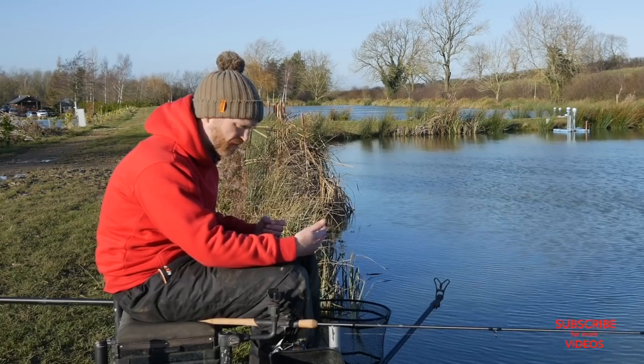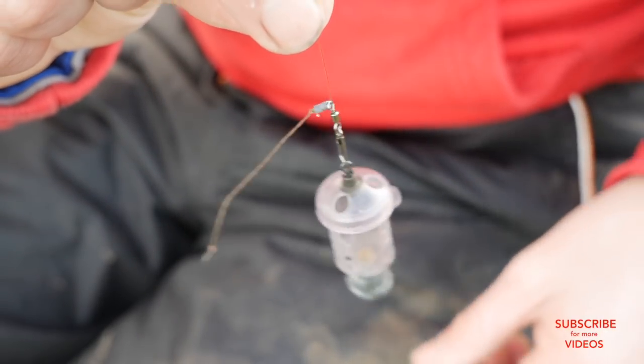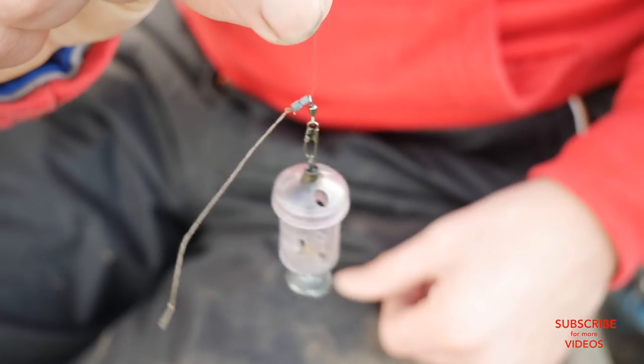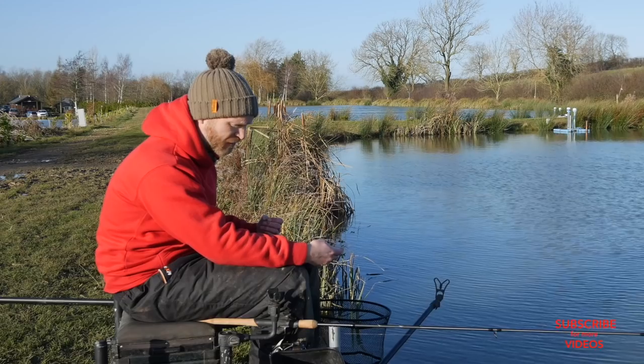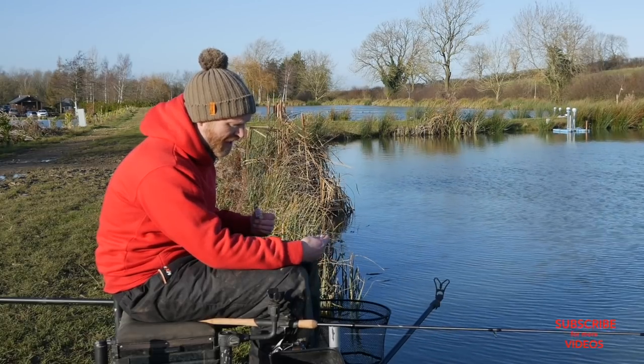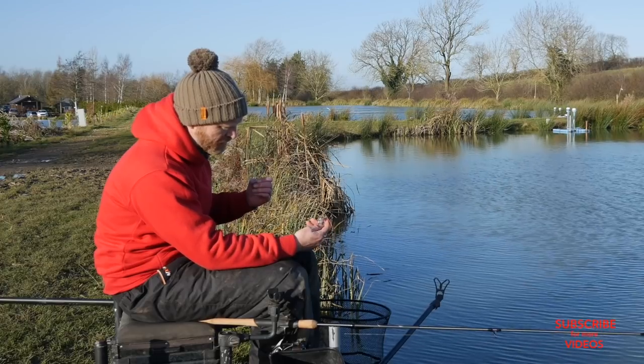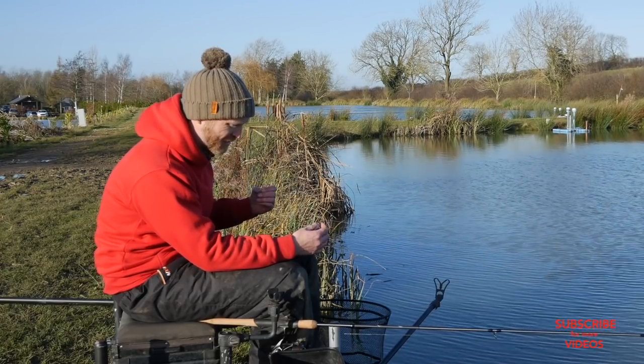The boom creates a really nice kick that keeps my hook length away from the feeder and stops tangles. I've got two number eight shot that the link sits up against — that acts as my little buffer, a sort of bead substitute. It's a really neat setup and you're hardly ever going to get a tangle with it.